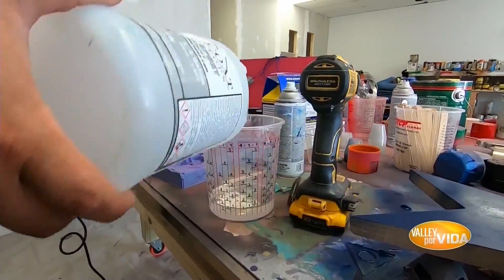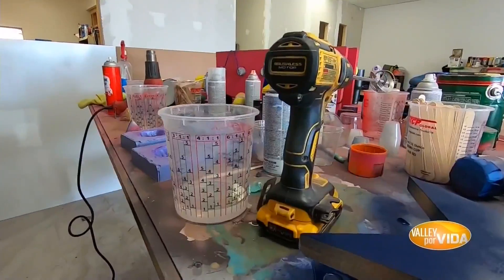We started off with our beginner class where we teach you what epoxy is, what you do with it, how you play with it, and how to create art using resin. And we're slowly adding more classes such as epoxy tumblers, and eventually we're going to have a deep pour class where we teach you how to make an entire table.